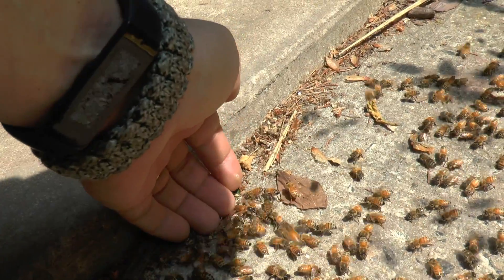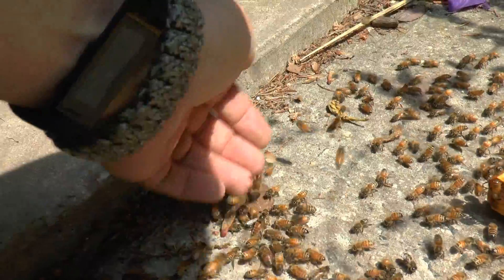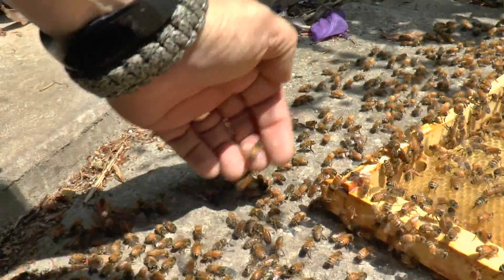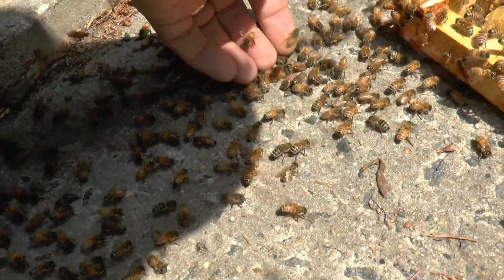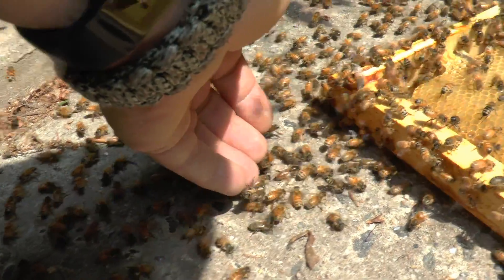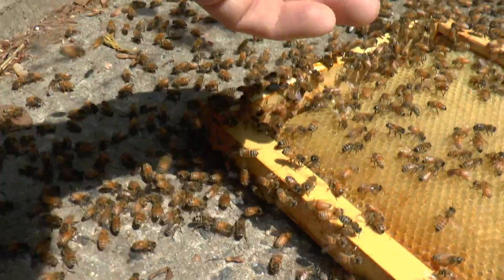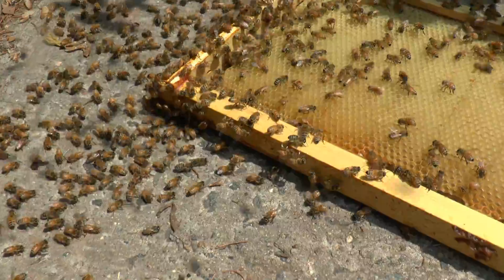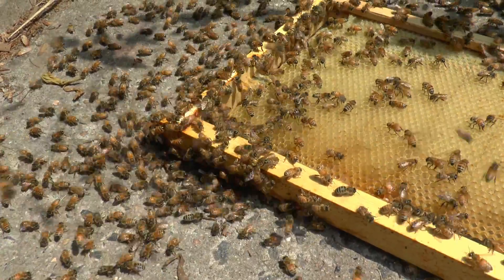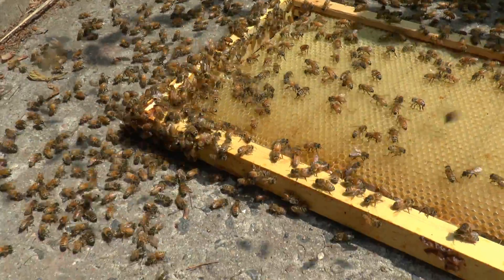I have to wonder if I can coax her up on my hand — and she is. Oops, dropped her. Or I'm going to try and coax her to come up on this frame. She went under the frame. Let's see if she walks up on it. That would be ideal, because then I could take the frame and put it in.